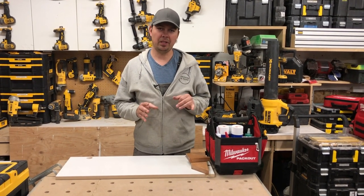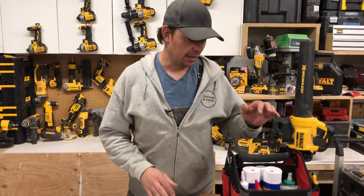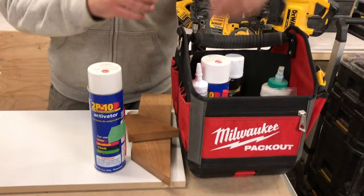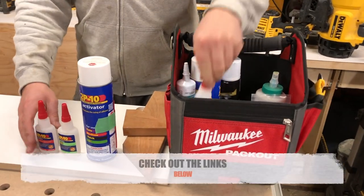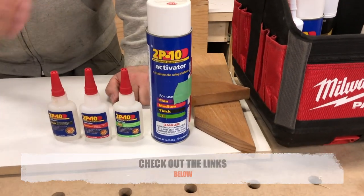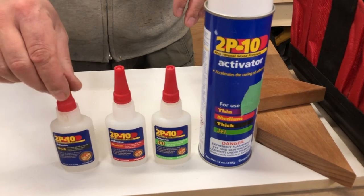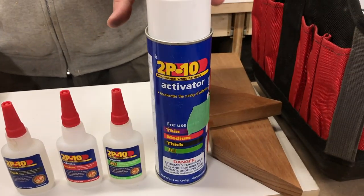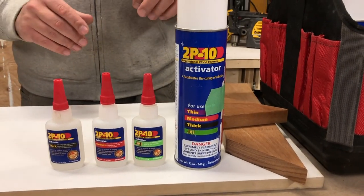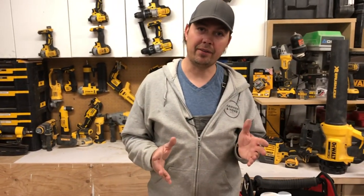This glue is something that every carpenter should have in their toolkit. I'm talking about 2P10. This product is a game changer if you are in the finishing carpentry trade. This stuff, if you're not familiar with it, it's a two-part glue. So this is your glue and this is your activator. Basically, the way it works is you apply this to one side and the activator to the other. You press them together and voila, it's going to stick forever.